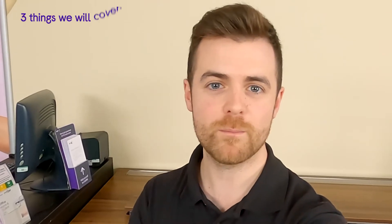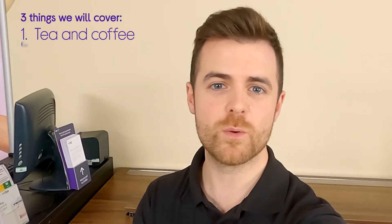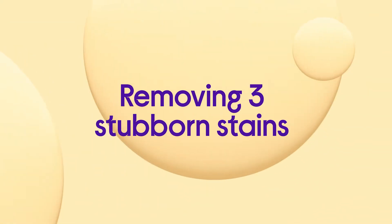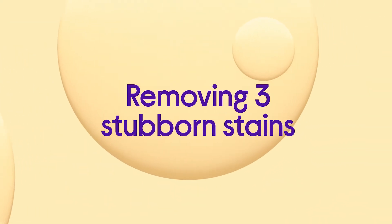Hi, I'm Rob from Currys and I want to talk you through how to tackle three common stubborn stains. Number one, tea and coffee. Number two, grass. And number three, red wine. I'm here on set, so let's take a look at how to tackle those three stubborn stains.